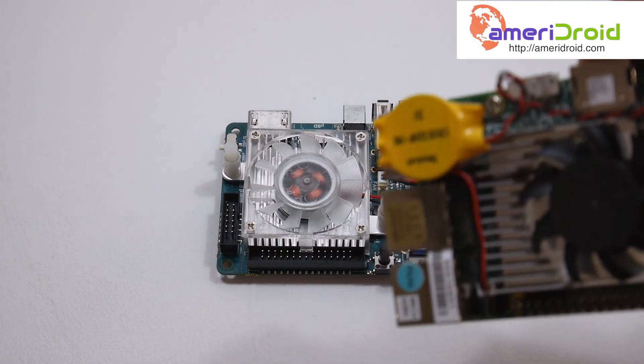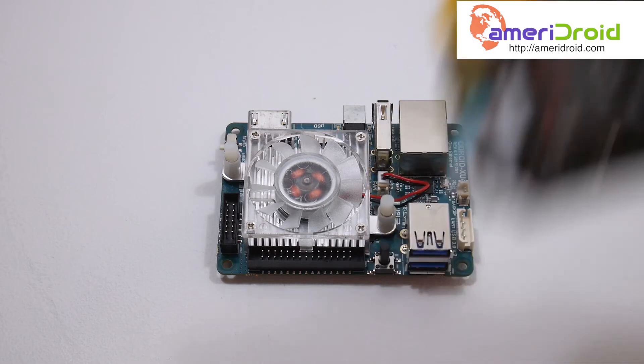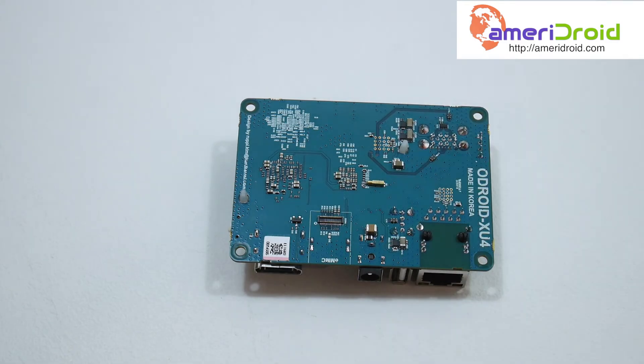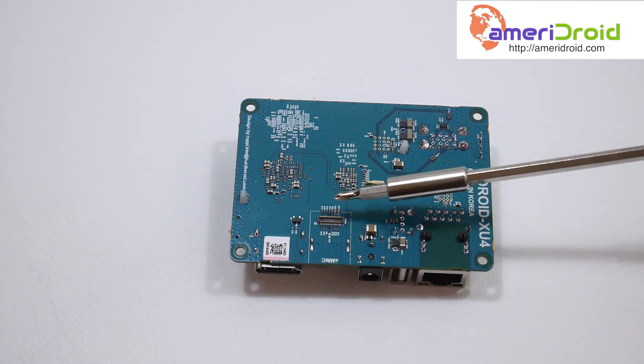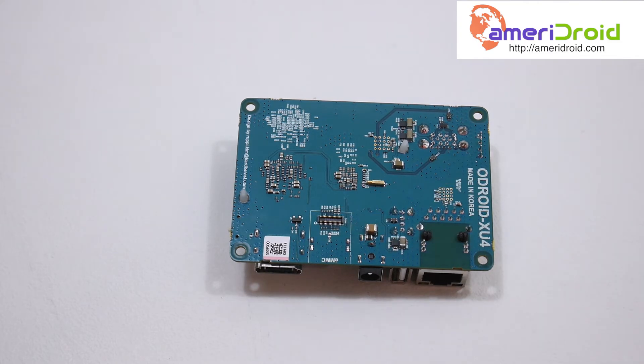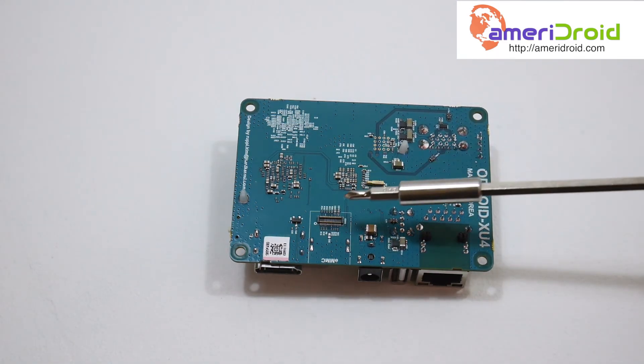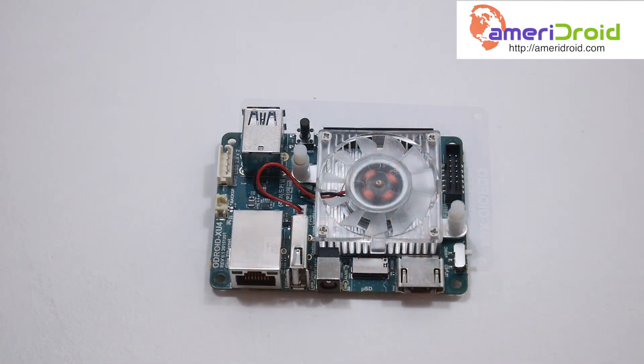We can attach a real-time clock battery to this unit, which is definitely a plus — the Upboard also has an RTC battery. Moving to the backside of the board, not much going on here except for the eMMC interface, where this little red eMMC module will connect. So far everything's looking great. I love the size, I love the ports we get, and the USB 3.0 is a big plus for me. I'll probably be adding an RTC battery since we have a port for it.